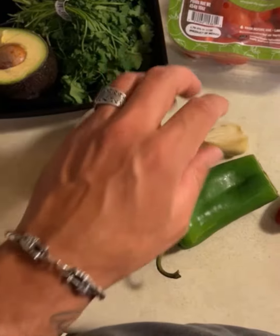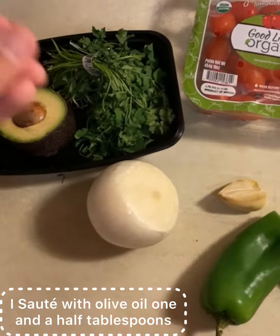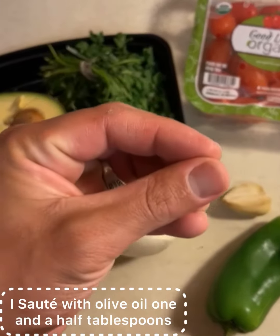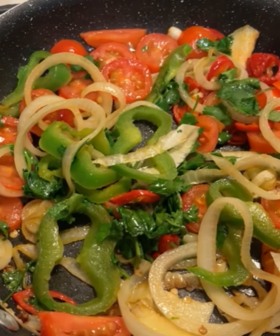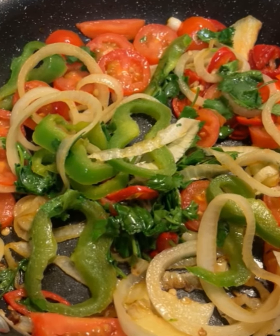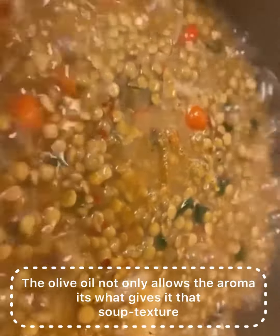garlic, peppers, and cilantro — sauté it so that the aroma and oils come out, and then I'll add it to the pot. It roughly takes 30 to 35 minutes to allow the lentils to soften while it's boiling.